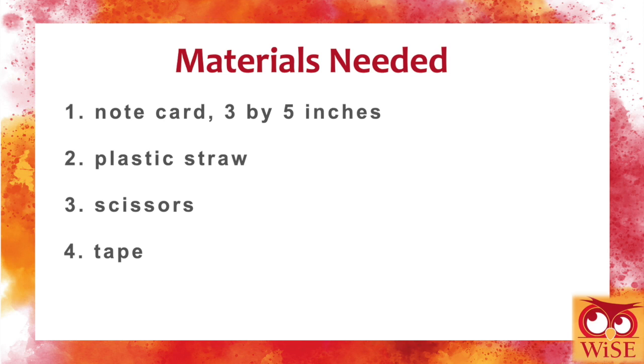So let's make a hoop glider. To do that, you need a three by five note card, a plastic straw, scissors, and tape.